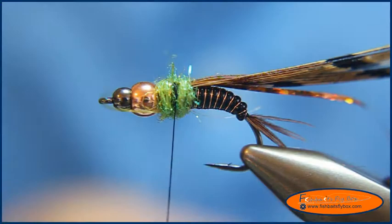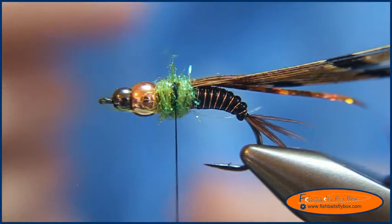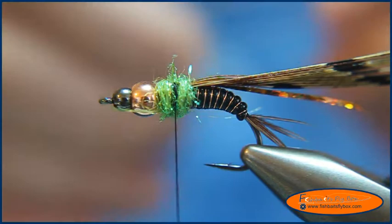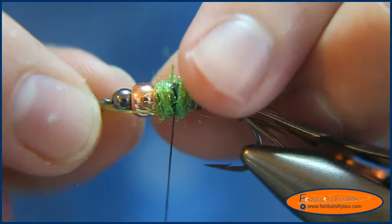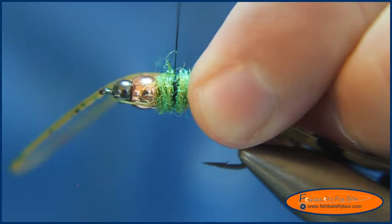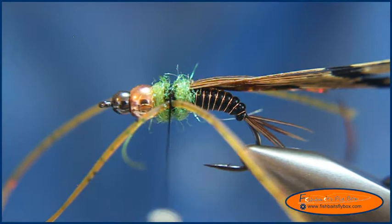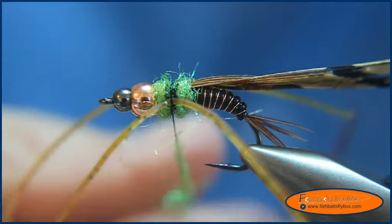I've got some pumpkin Sili Legs — speckled pumpkin with green, orange, and black speckles in them, so it looks like it's got some glitter in it, which I think are really cool. I'm going to fold them in half and at about the halfway point of the rubber legs I'm going to tie them in, right in the middle of the thorax. Do a couple wraps, bring one side over to the other side, then wrap some more dubbing around the thread and dub that center piece.